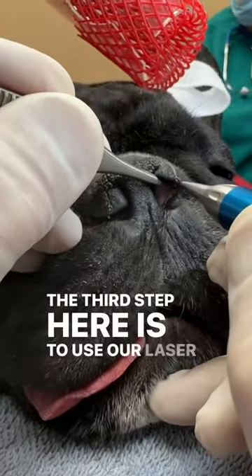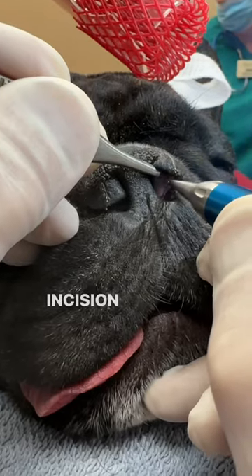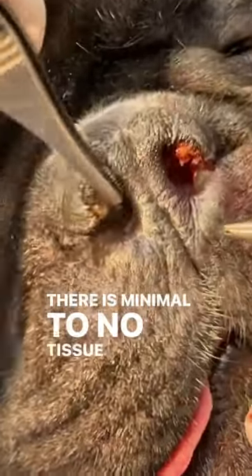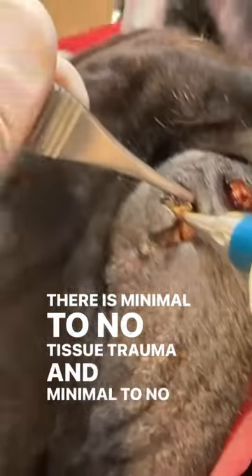The third step is to use our laser once again to make an incision and remove this excessive tissue, and notice how there is minimal to no tissue trauma and minimal to no bleeding.